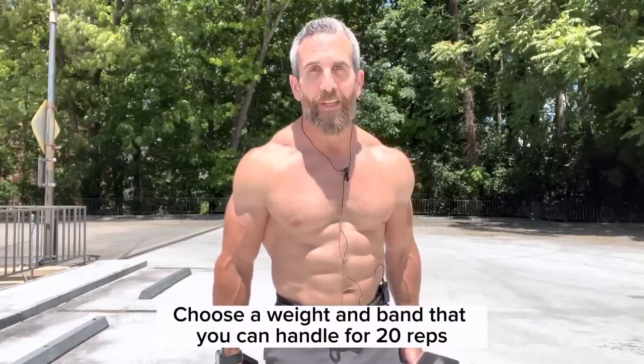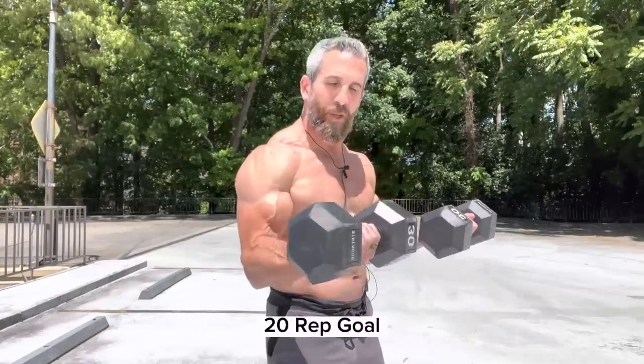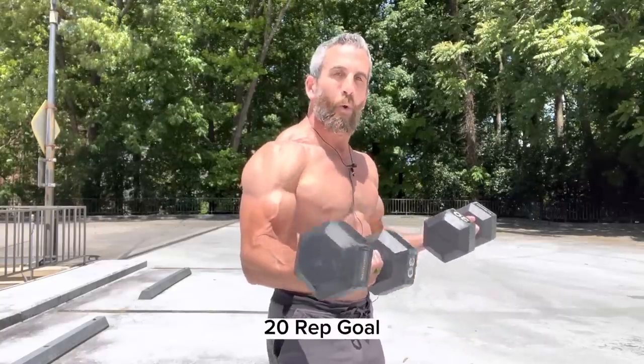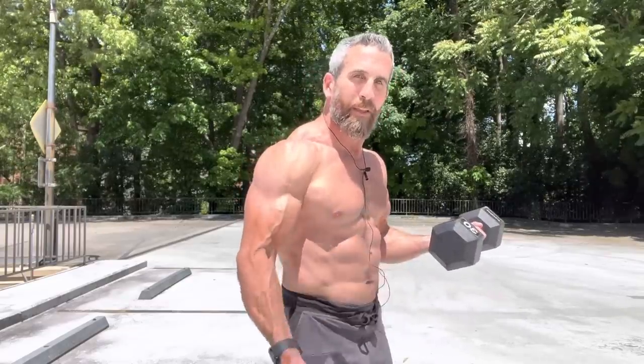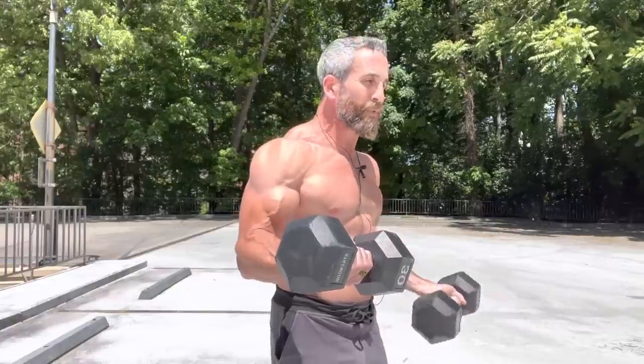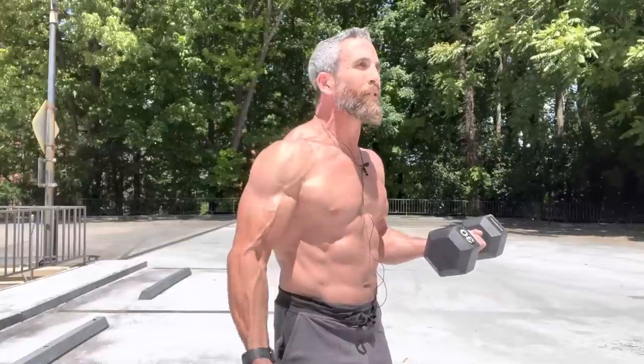We start the workout with iso biceps curls. Start arms at your sides and slowly curl up until you have the dumbbell at the halfway point. Lower one, then right up to the halfway point — lower two, up to the halfway point. Make sure you keep your abs tight. Shoulders in a nice tight position. Goal here is to get to 20.